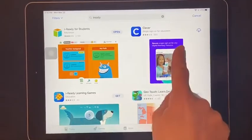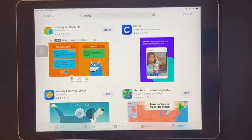Now it's ready, so now I'm going to go over to the Clever app and I'm going to download that onto my iPad.